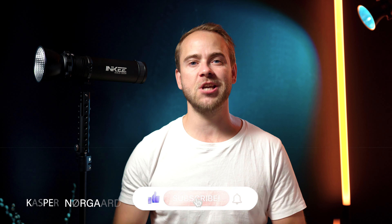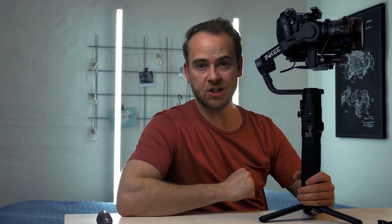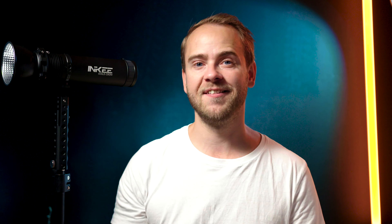My name is Kasper Nørgaard, and if INKEY rings a bell for you, it might be because I previously reviewed their wireless video transmission system, the INKEY Bendbox, or the gimbal, the INKEY Warthog. The INKEY GC60 is a 60W COB LED light which comes in both a daylight and a bicolored version, which I have.